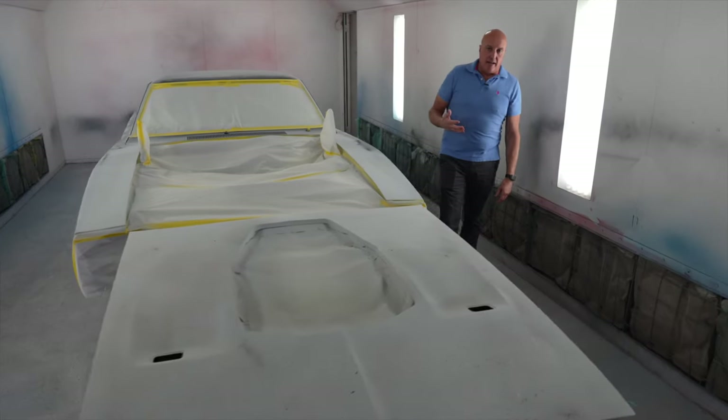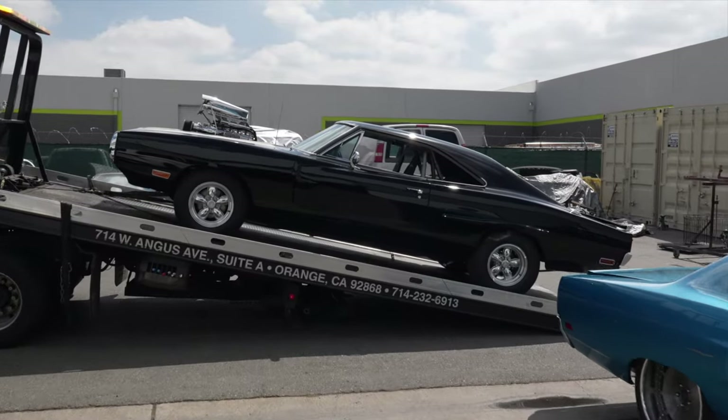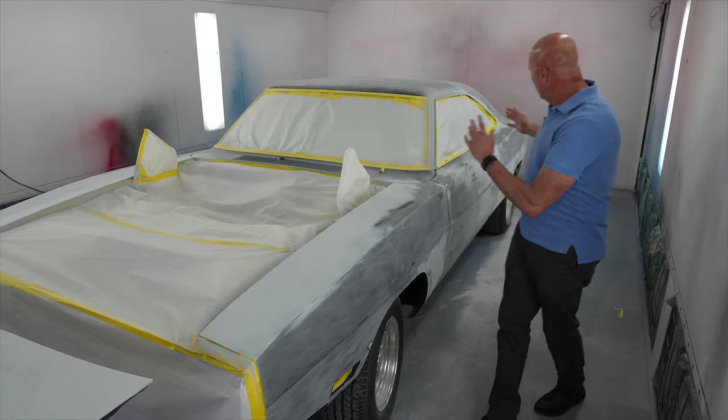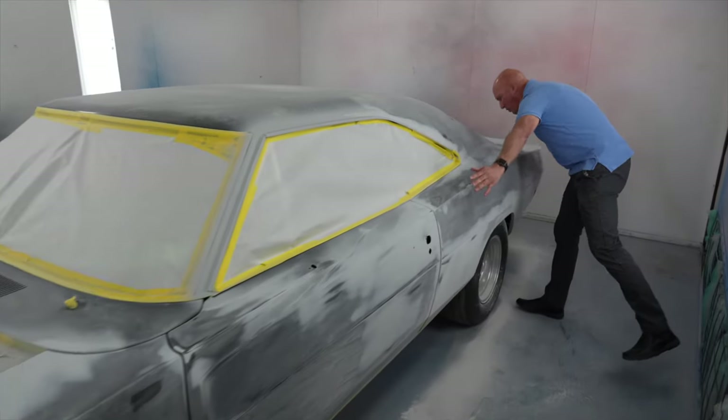Like I've said before, I am definitely an OCD guy. I've been in the paint business for a long time. These long B-bodies, these Mopars are so big — these fenders, the doors. Look how big this quarter panel is. This quarter panel is over six feet.